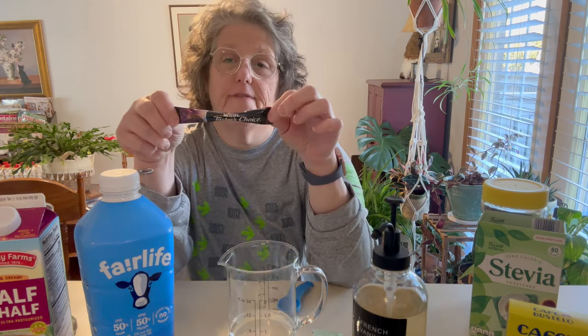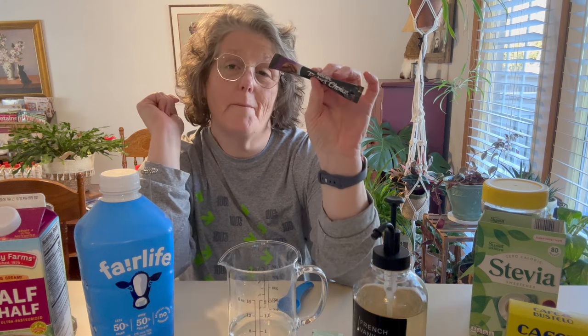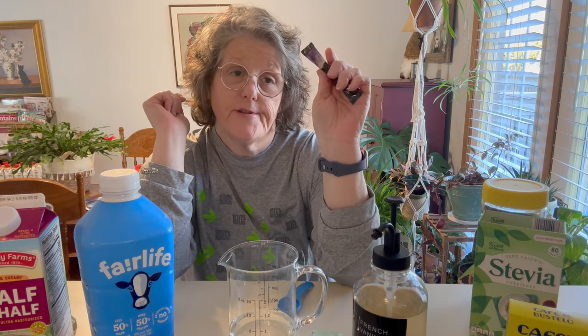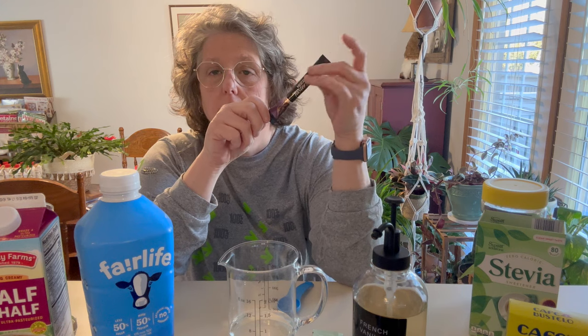If you want coffee, I recommend the Nescafe Taster's Choice Colombian. There is also a Walmart brand. I like Colombian, so this is good for me. There definitely is a correlation between the quality of the instant coffee and the taste of your drink, so just be aware of that.